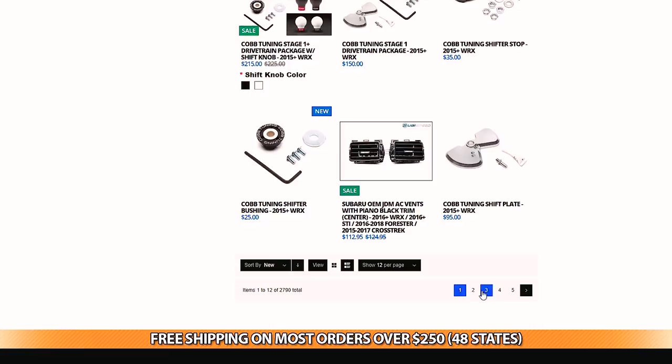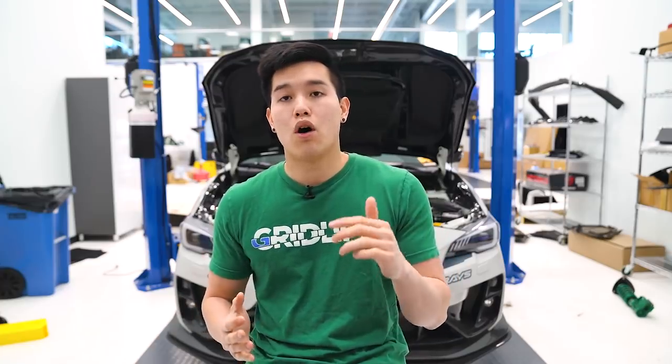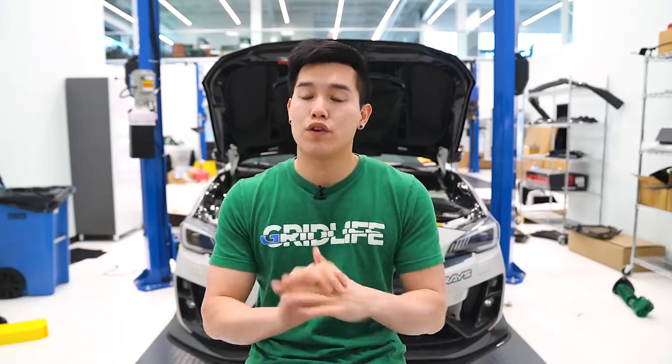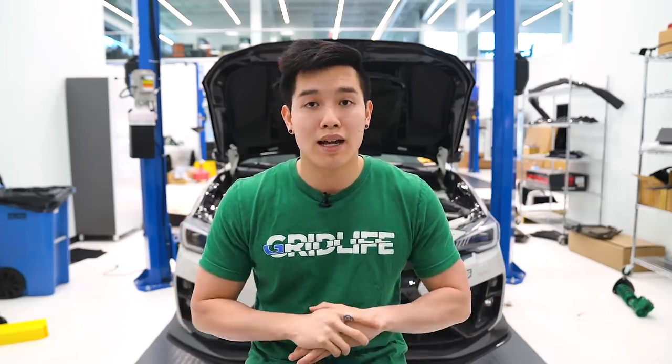I want to give you guys a quick update on what's going on around here. From today until the end of the month, we are running our stimulus sale so you can get 12% off your order using the code STAYHOME12. Some exclusions do apply. Also, all Grimmspeed and ACT products are 10% off with no code necessary. So now is a great time to pick up some products, save some money, and use that extra free time to install them in your garage.